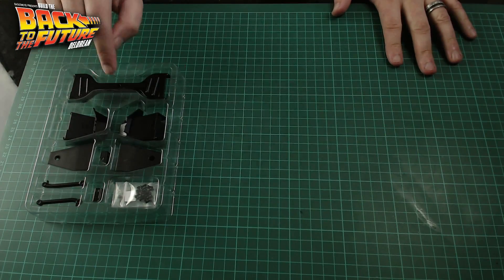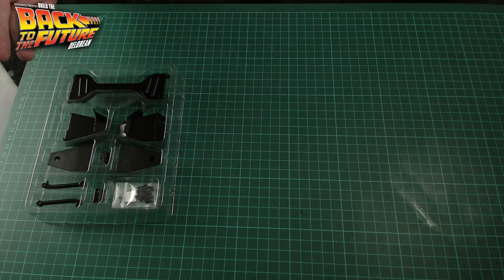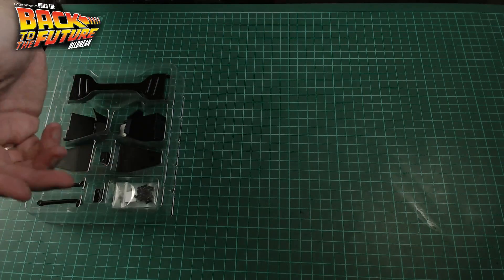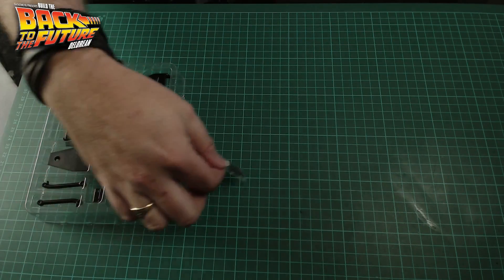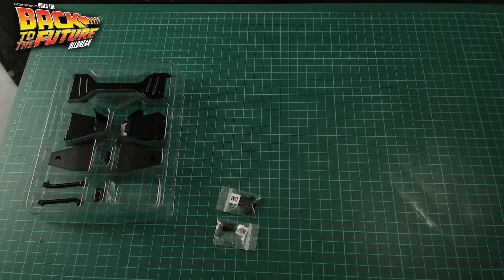I've laid this out, and I think I'm going to leave it in this little plastic thing that it comes in, because there's so many little bits. Look — nine bits, and some more screws. And these screws are DM and HM. That's a new one, I haven't seen that before.